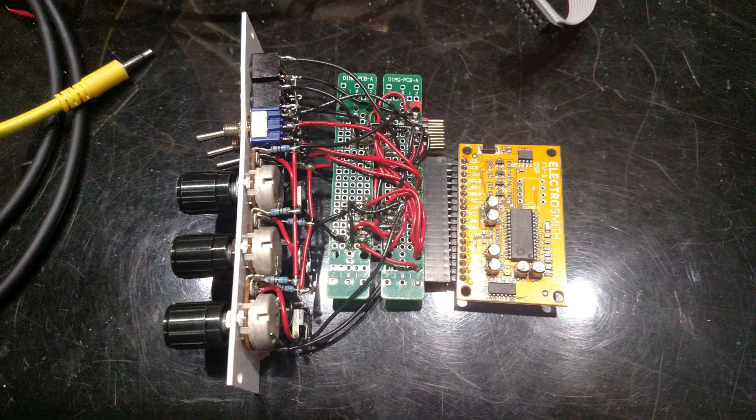So the verdict — the DSP works, is easy enough to use, so if you're into DIY synth or pedals, this might be worth checking out.